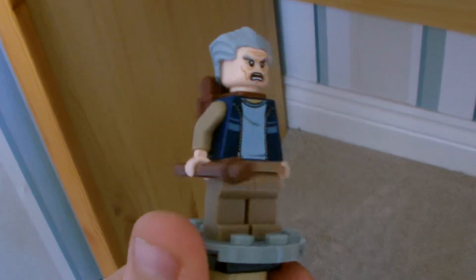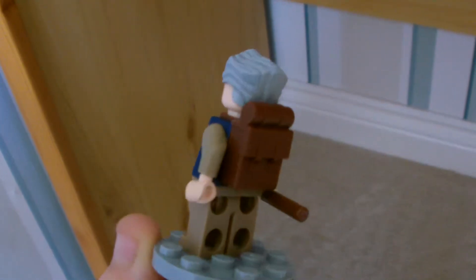Next we have Stanley Hiker — this is the hiking version of my Stanley minifigure. Basically all I did was add the hiking gear. To make the normal figure, you just take off that and that.